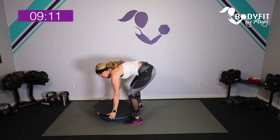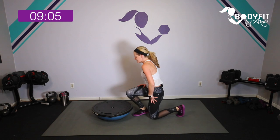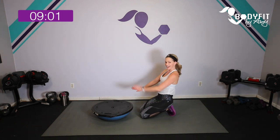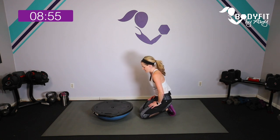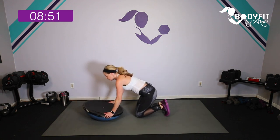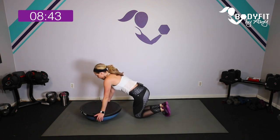Drop it down, stretch that back, and let's come down to the mat. Little did you know you can do all those things with the BOSU! We did a lot of pulling — now let's take it to the push muscles. On your knees or on your toes, it doesn't matter — let's find the plank.